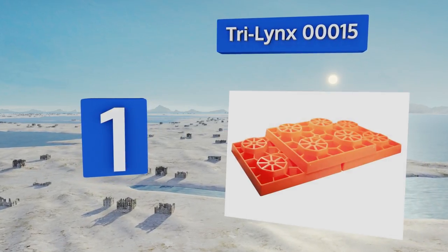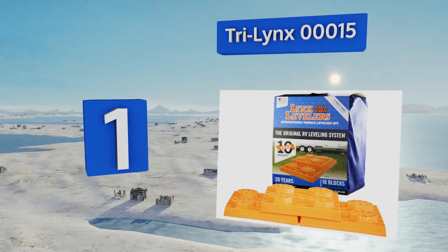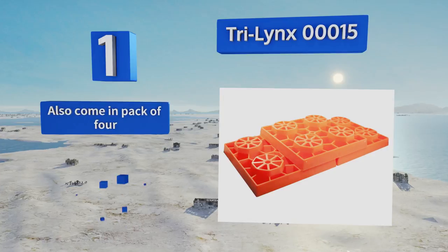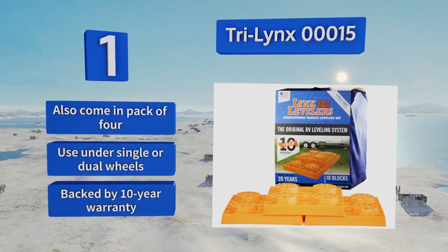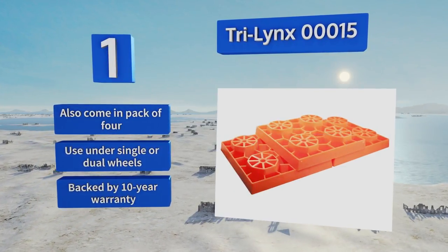Taking the top spot on our list, the Tri-Link 00015 includes 10 modular pieces that, when stacked together in a pyramid shape, can be easily climbed by truck tires and provide a stronger foundation than dirt or grass. They're durable but also lightweight, so taking them along on trips is a no-brainer. They also come in a pack of four and can be used under single or dual wheels, backed by a 10-year warranty.